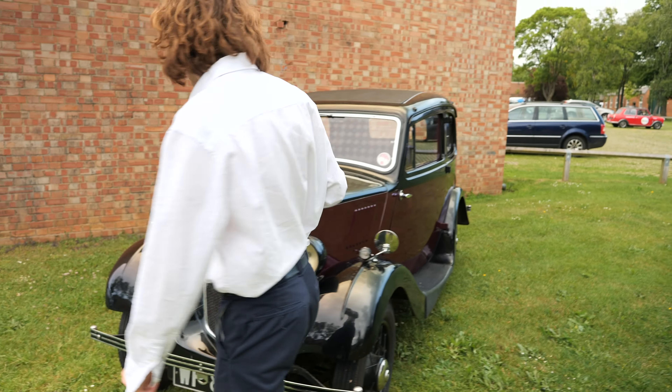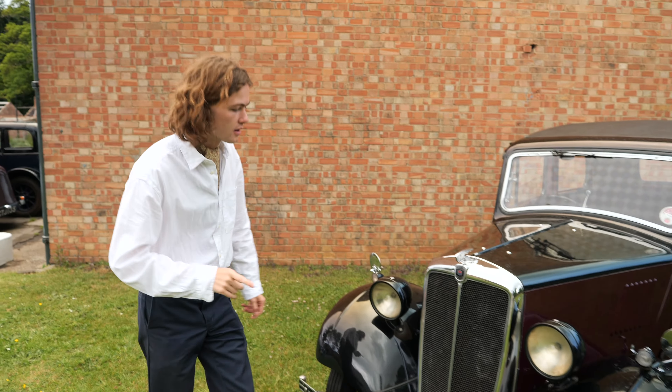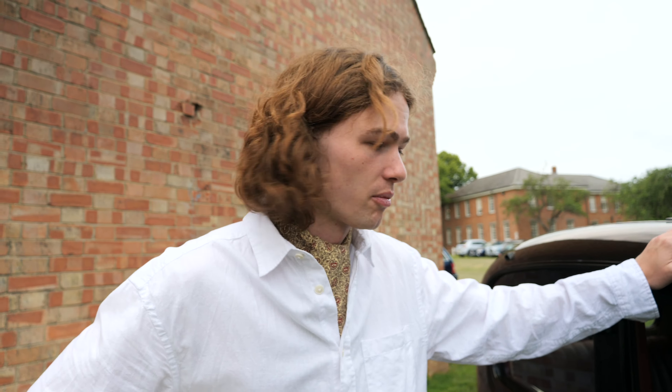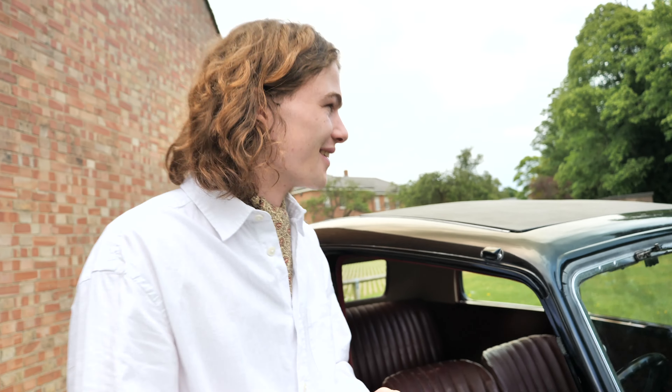Here we are with the 1935 Series 1 Morris 8. It is actually a very, very important car. Just a few bits and bobs about the car: it's got a 920cc side valve straight 4, 3-speed gearbox, which we'll explain later. Mark was saying to us that you can literally rebuild the car mechanically from the ground up with the user manual. Which is amazing. Imagine that for the new AMG Project 1 — it's literally 84 books worth.